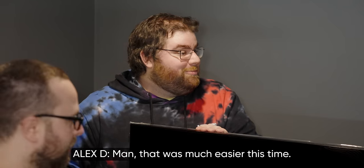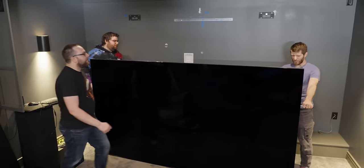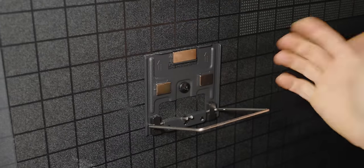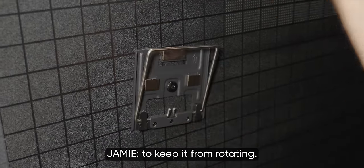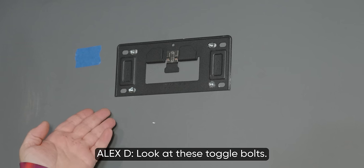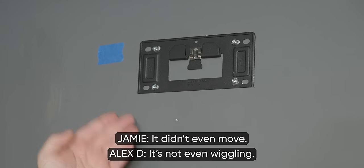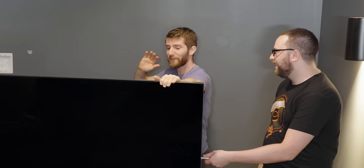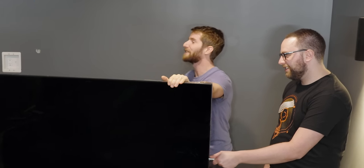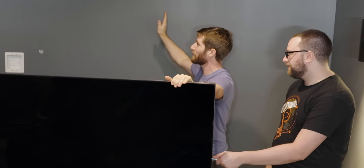It's coming down. Man, that was much easier this time — I wasn't here. That's all that holds this thing up? That's it. And the screw doesn't get tight enough to keep it from rotating. Look at these toggle bolts — it's not even wiggling. You were worried it wasn't going to hold up. I was more concerned about it being seismically stable than whether it was actually going to stay.